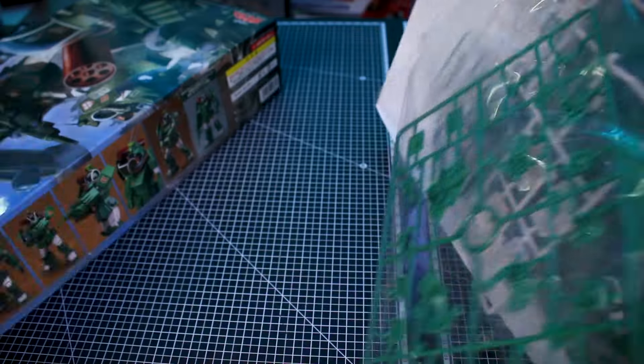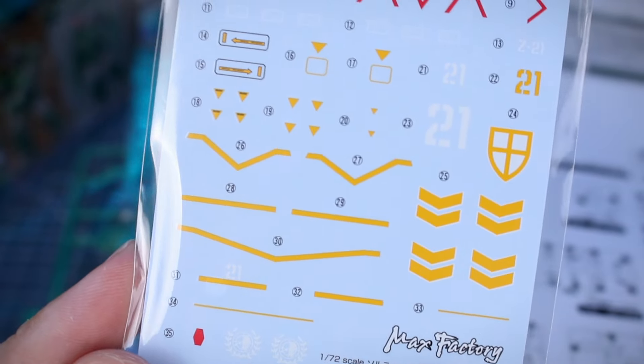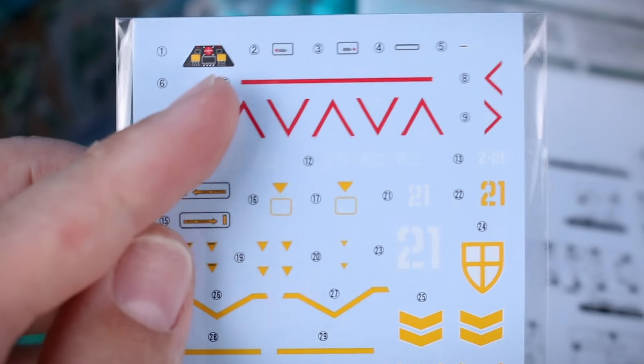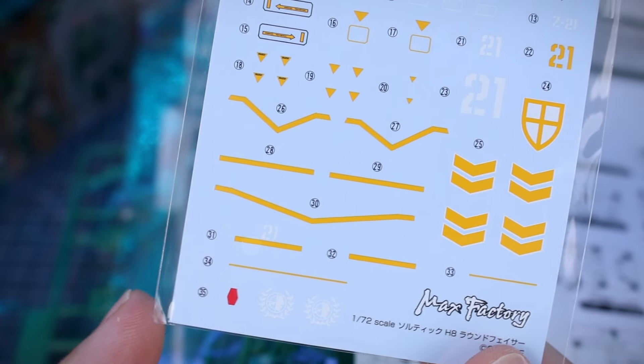A few more images on the other side of the box show off some of the points of articulation and weapons included — basically just the one rifle — and the markings that should be included. Here's a look at how the kit is going to look just snap-built straight out of the box with the markings on it, completely unpainted, so you can have an idea of how that's gonna look. We also got what looks like a really nice set of water slide marking decals, including for inside the cockpit, with red, yellow, white, and black.